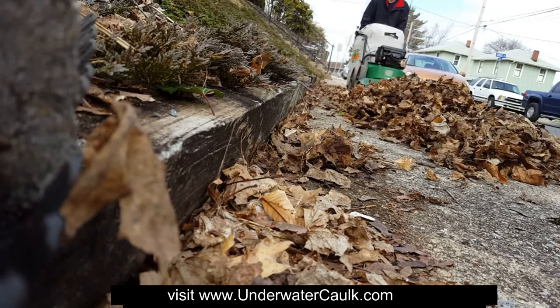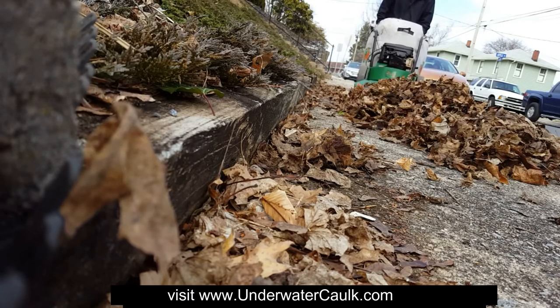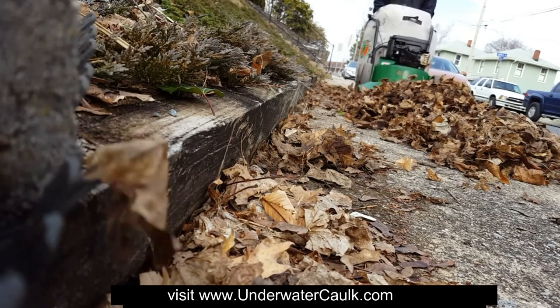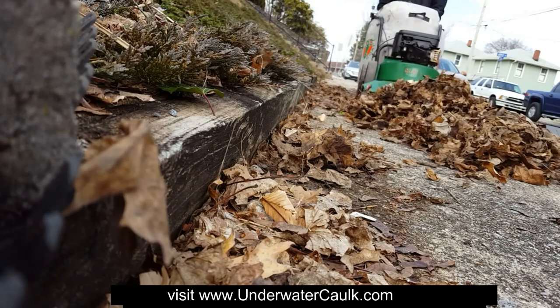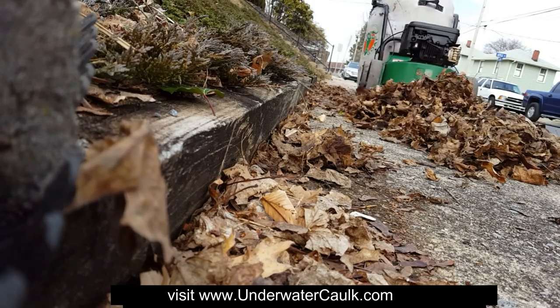So I included a link — you can visit underwatercaulk.com, and there's a link there where you can shop all these devices. I also included a link in the description to underwatercaulk.com, and you can shop and pick one out and have it shipped right to your door. These things are amazing — get yours today. Visit www.underwatercaulk.com.